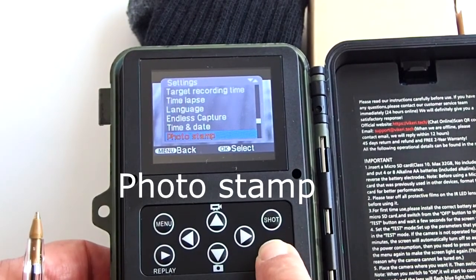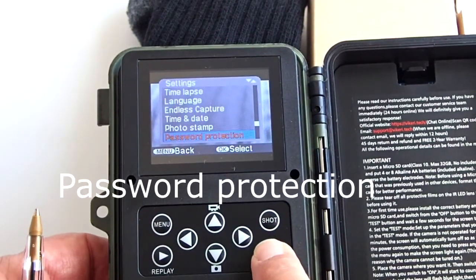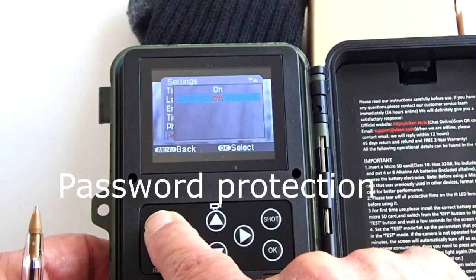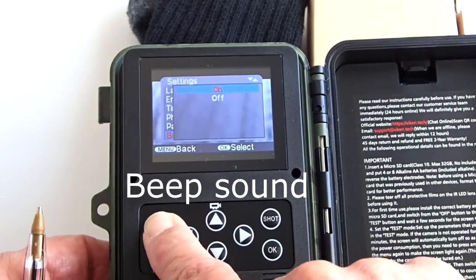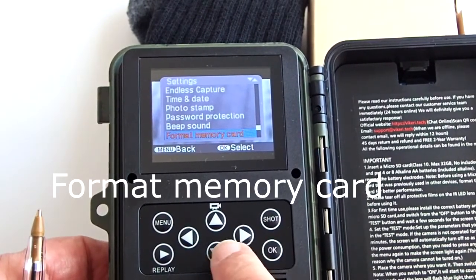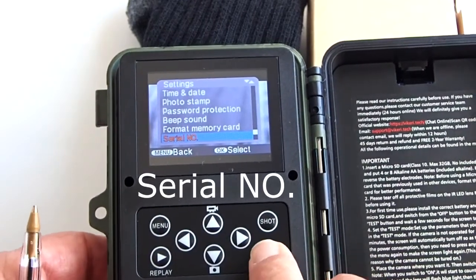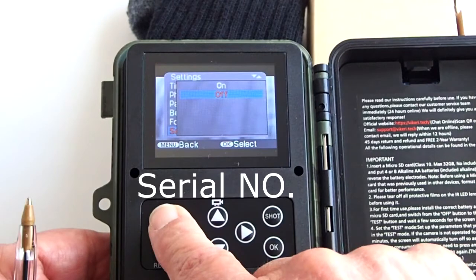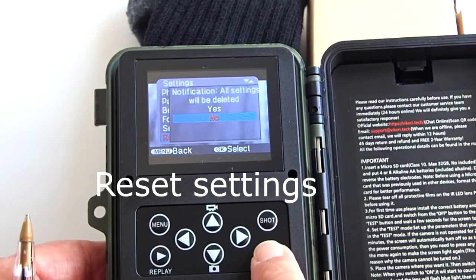Photo stamp lets you add a date or time stamp on your photos. Time and date puts both on the photo; Date puts just the date. Password protection lets you set a 4-digit password that must be entered every time the camera is turned on. Beep sound lets you turn the menu beep on or off. Format memory card should be used when you put in a new microSD card before using the camera. Serial number lets you give each camera a different 4-digit serial number, which will be displayed in the photo stamp to distinguish which camera the photo was taken from. You can also reset settings to factory defaults.